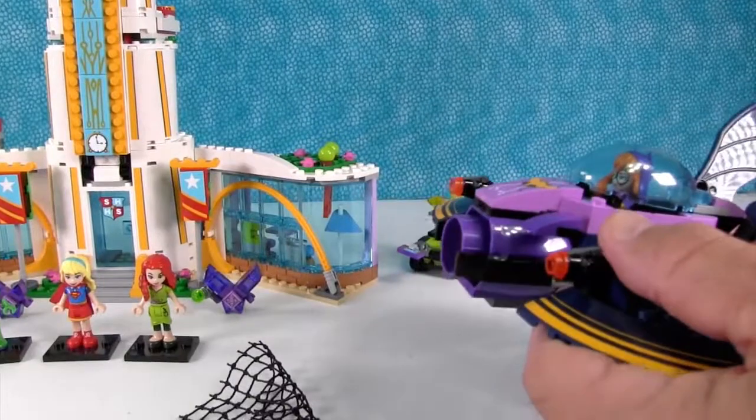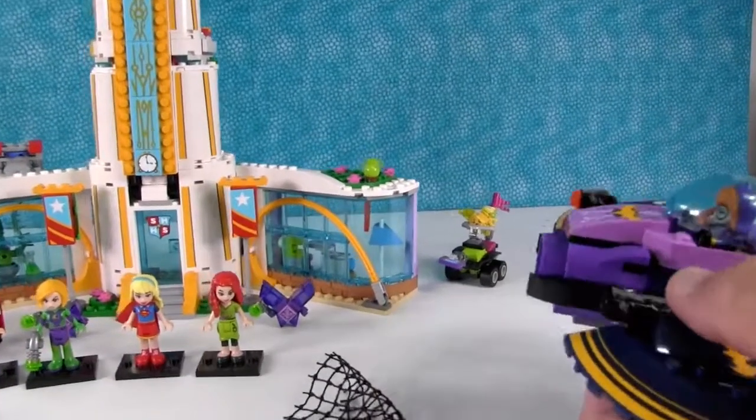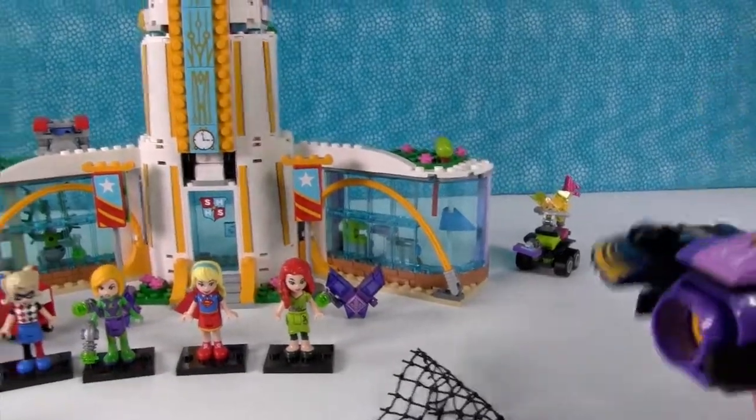Her little guns shoot. Let's shoot the school. They shoot good! And you get extra stud pieces. There it goes — that shot really far.